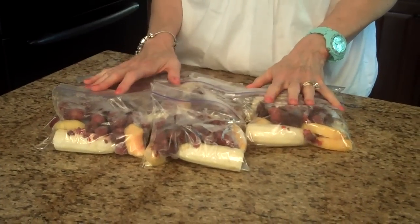I've squeezed all the air out of my packets and sealed them, and now they're ready to put in the freezer. I hope this is a tip that is useful to you.